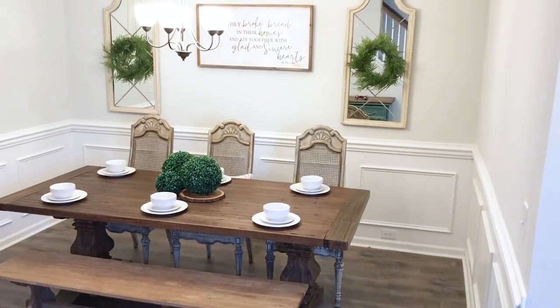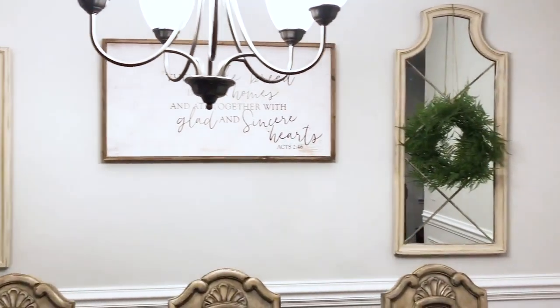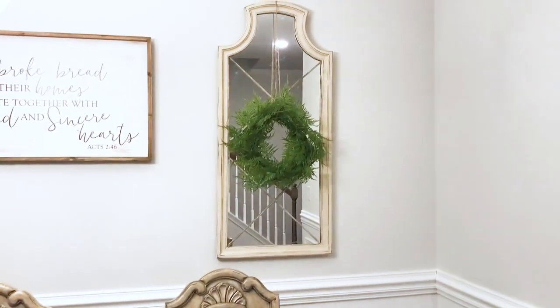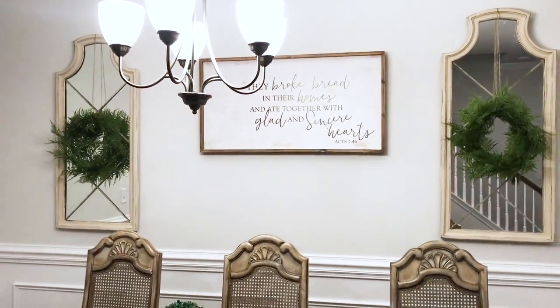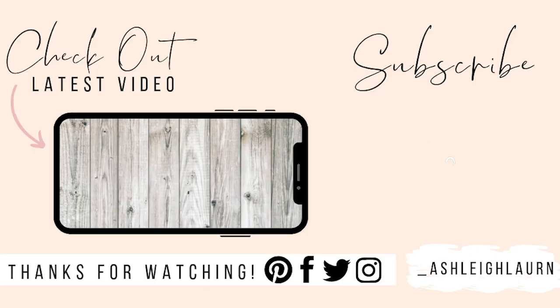This is another transformation I love — it's a very simple way to update a mirror. Just pick up some plywood slats and do whatever design you want on whatever mirror you choose and it will completely change the look. So those are six ways you can transform a mirror you already own or picked up from the thrift store. I hope this video inspired you to transform your mirror rather than throw it away. If you enjoyed this video give it a thumbs up, comment below with your favorite, subscribe, and I'll see you in my next one!